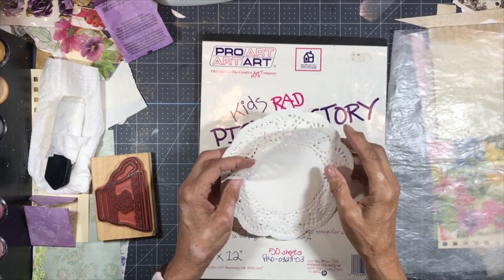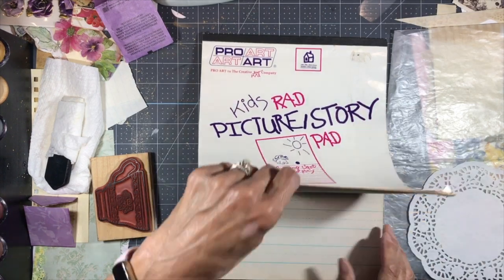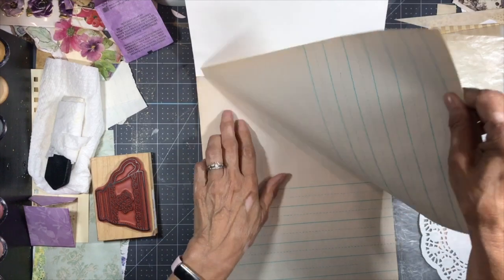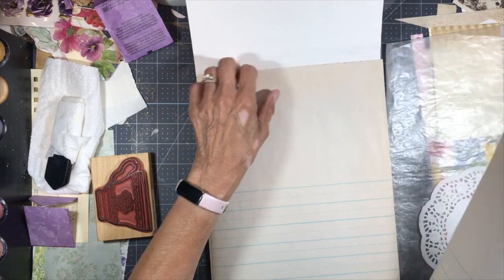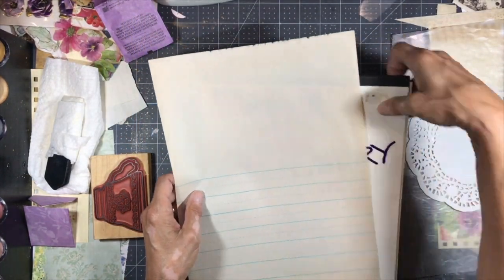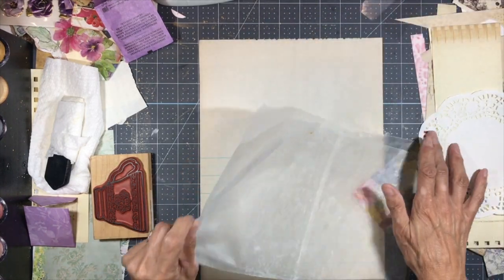The first thing I want to do is take one of these doilies, which I got at the Dollar Tree, and a piece of this picture story pad that I found at a thrift store. I only need one piece, and I'm choosing this because it's very lightweight, and I want it to be lightweight because of what I'm going to do with this doily.